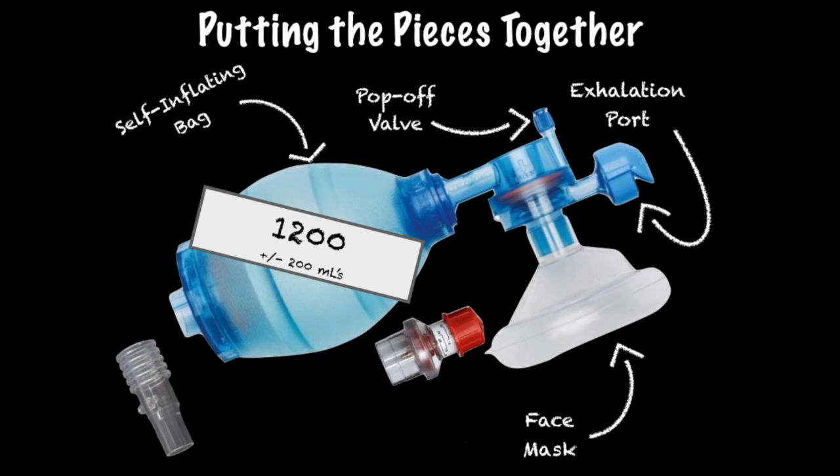The exhalation port, often accompanied by a flow-diverting cap, is where air is exhaled. Knowing where it is located and how it functions is important because it's where the PEEP valve will be inserted. The PEEP valve is an underutilized tool that can be added to a BVM, providing positive end-expiratory pressure. Adjustable from 5 to 20 centimeters of water, it assists with oxygenation, prevents absorptive atelectasis, and can be utilized for pre-oxygenation and nitrogen washout prior to RSI.